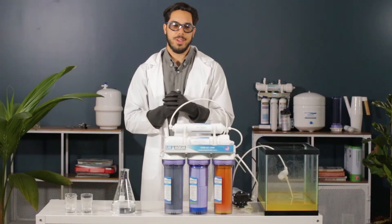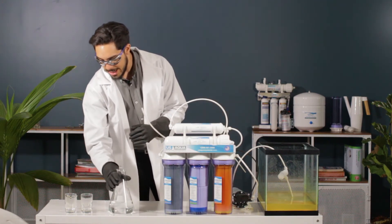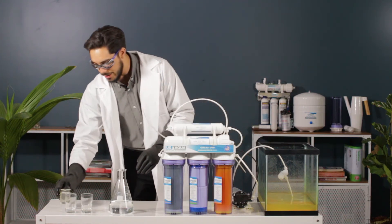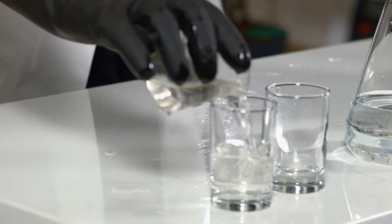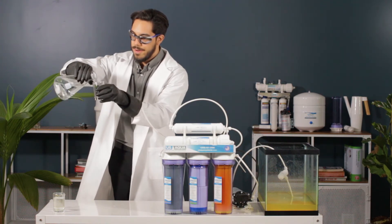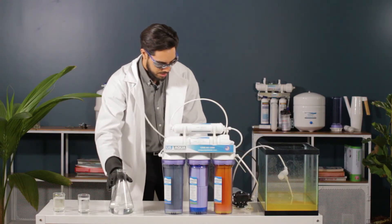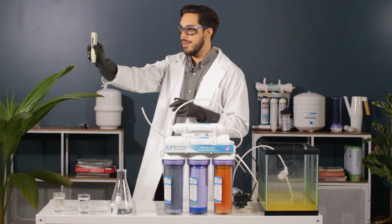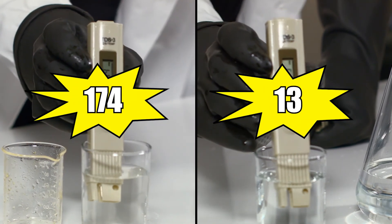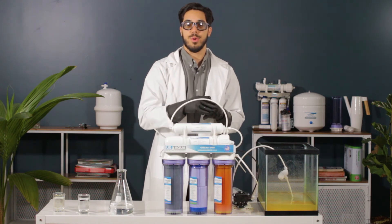Lights up, please. Thank you. So we have our sample of filtered water. We're gonna run a PPM test on this, and we're also gonna get a sample from our reservoir water and get a PPM reading on this, just so you guys can make a comparison of a before and after. So now we're gonna pull out the PPM meter and get some samples. We got from 174 to 13 PPM running through a reverse osmosis system.